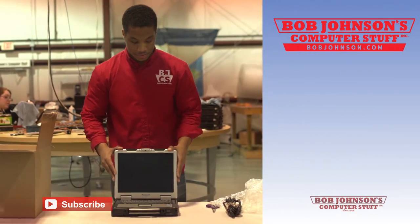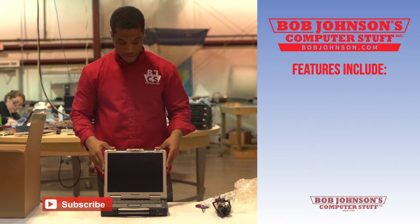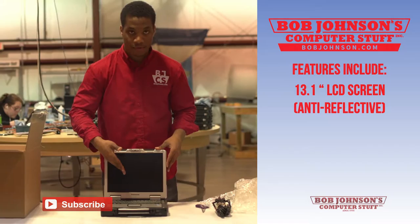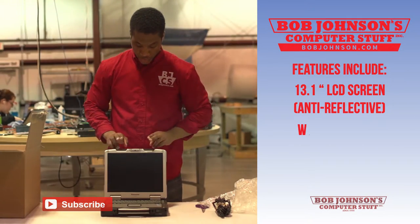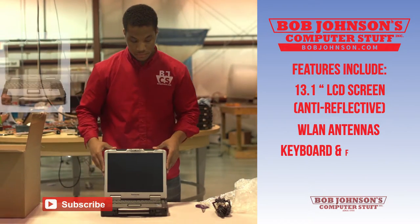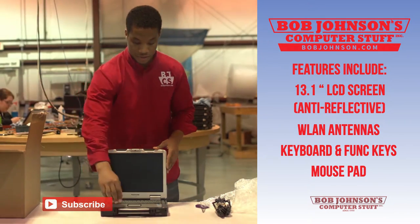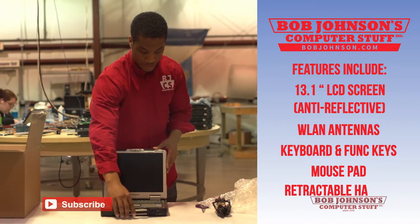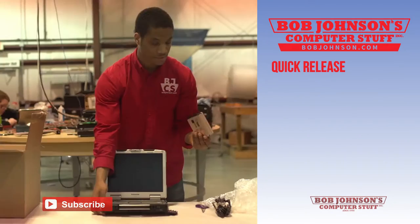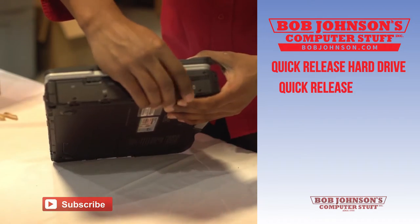I would like to point out some specific features of this Panasonic Toughbook CF-30. It has a 13.1-inch LCD screen with anti-reflective treatment, and two LAN antennas. Here is your keyboard with function keys at the top, your mouse pad with right and left click, and a retractable handle for easy transport. Here is your quick-release hard drive and your quick-release battery on the other side.